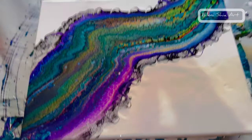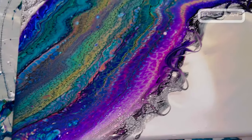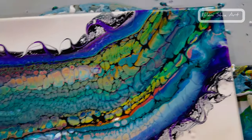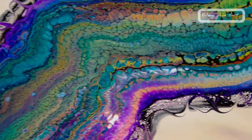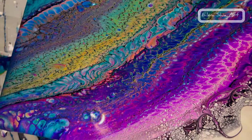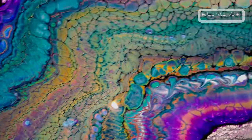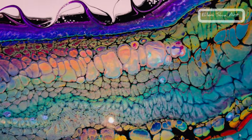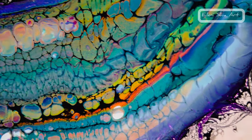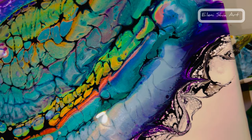So here we are — river of cells and lacing. I just love the way we have a black border on each side. Look at that lacing — it's absolutely stunning. Some nice cells, really lovely. And some lovely shimmery colours.